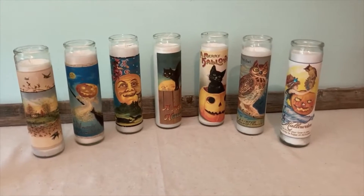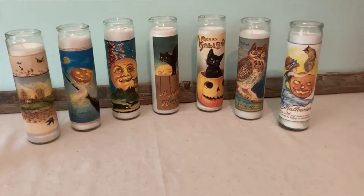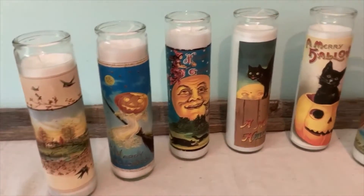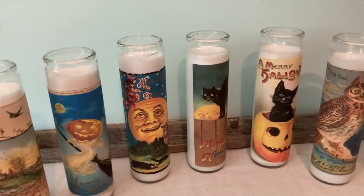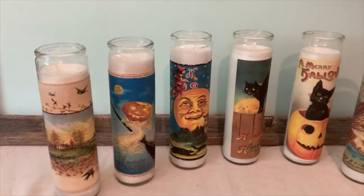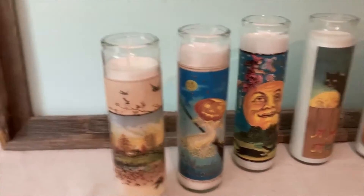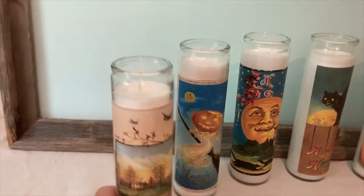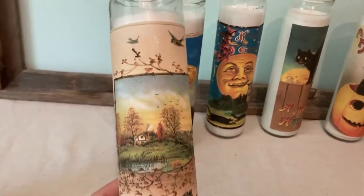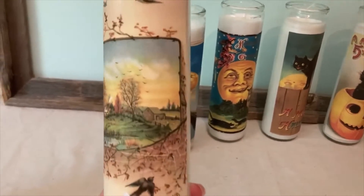It took me less than 30 seconds per candle to slap the label or photo on there. These are just really fun, and you can decorate them however you want — scrapbook paper, fabric, lace, stickers, vinyl, there's all kinds of ways. I left these plain, but you could tie a ribbon around the top, do rhinestones, buttons, or other embellishments. Just use your imagination.